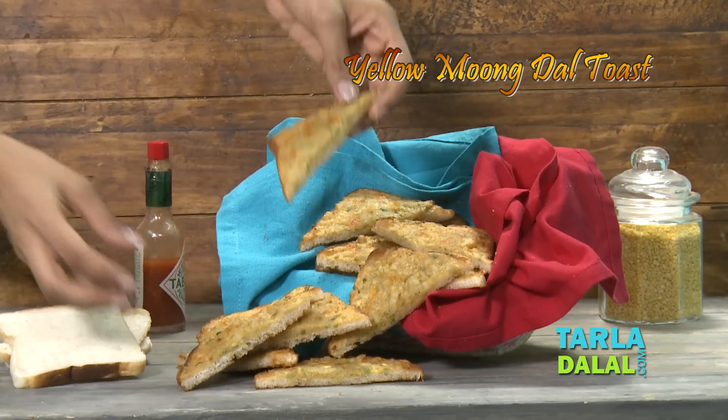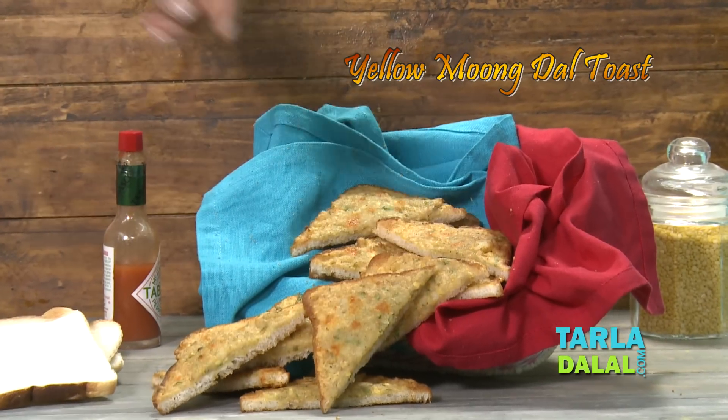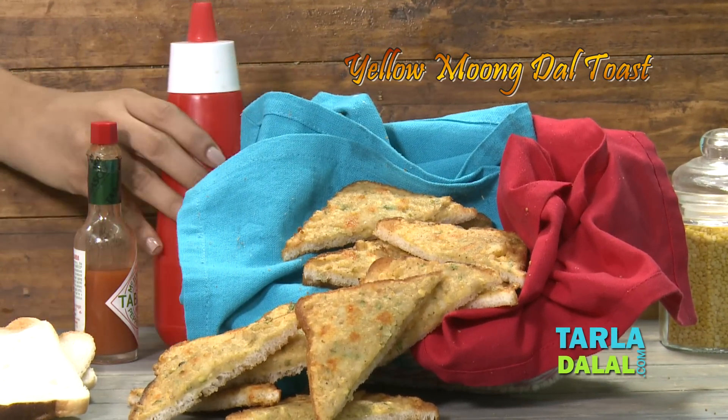Welcome to Tala Dal's Kitchen. I, Chef Pal, today will be showing you a scrumptious starter recipe named Yellow Moong Dal Toast.